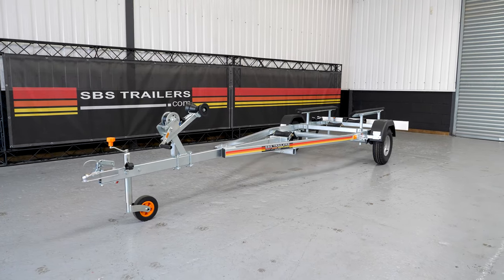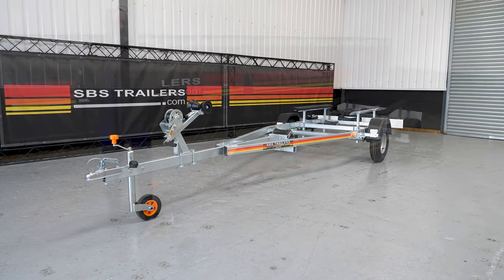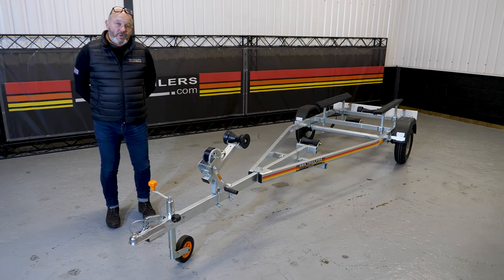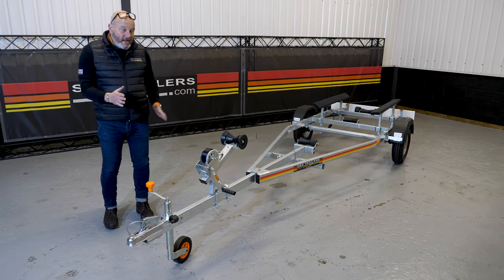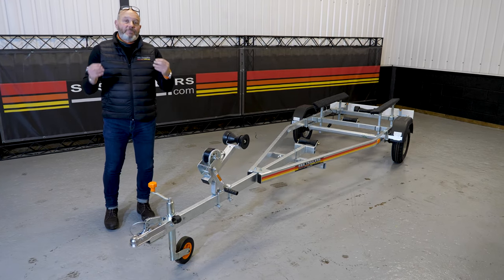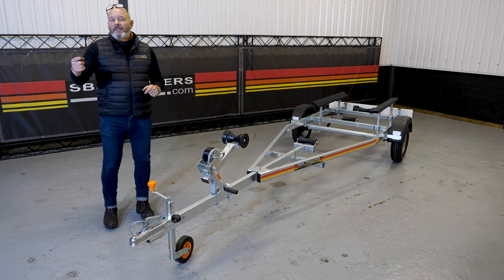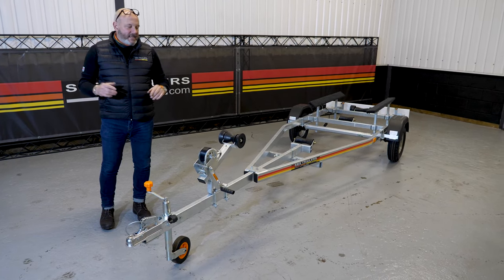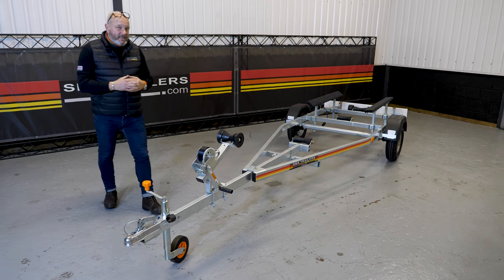So with 600 kilos, what are you going to be putting on it? You're going to be putting a boat weighing approximately 450 kilos and up to four meters when measured from the bow eye to the transom. That's not the overall length of the boat — that's simply the supported length of the boat. We've got a great little diagram on the website that'll illustrate that for you, but quite simply it's just the supported length of the boat.